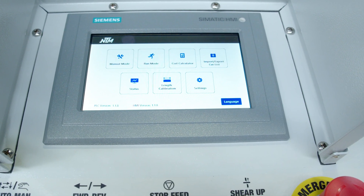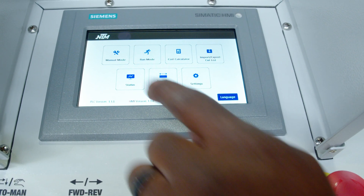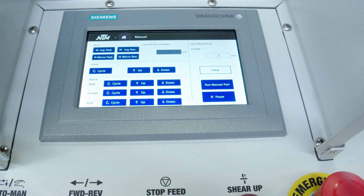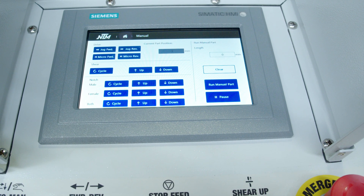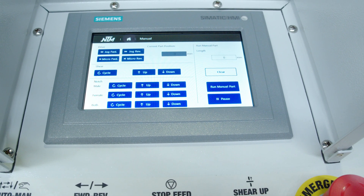So we go into the main menu, manual mode. We want to cycle both notchers so that we can finish our demonstration. We'll now remove the covers.